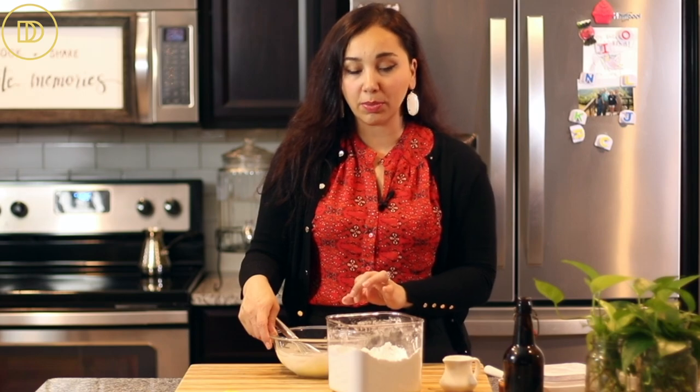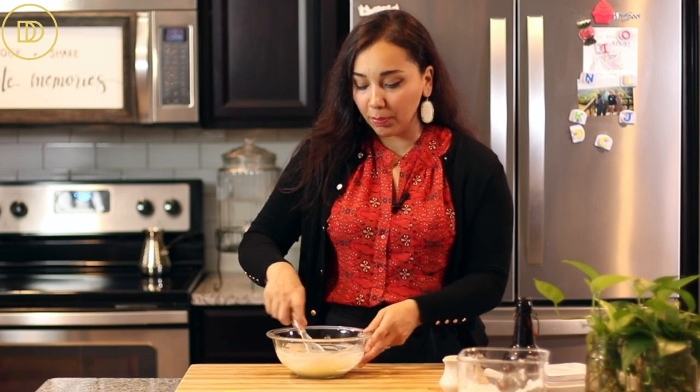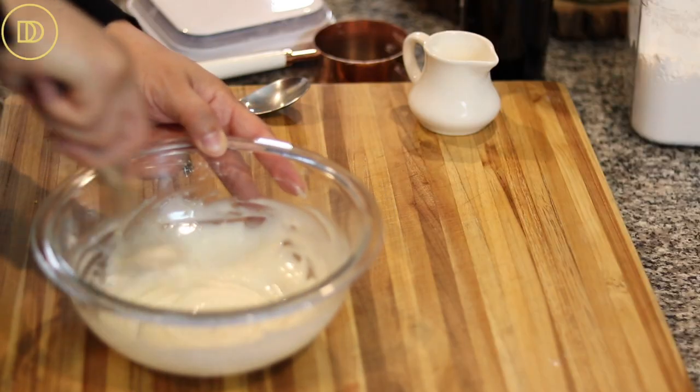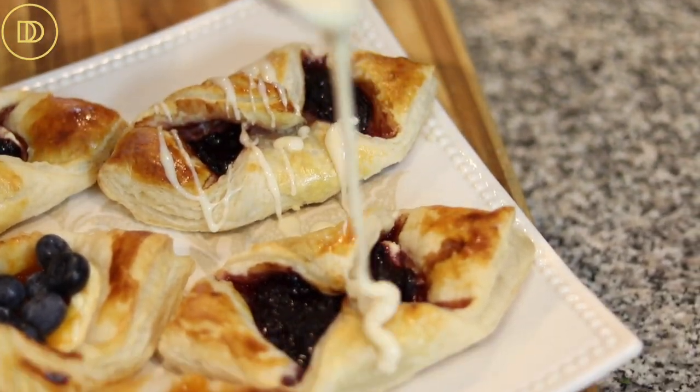If you want it creamier, you could mix in some mascarpone or cream cheese, though you'll need a little more milk to thin it out. That looks good to me — it's pourable. Set it aside, and once the danishes come out of the oven, let them cool down first, then drizzle the icing on top. They're going to be so delicious.